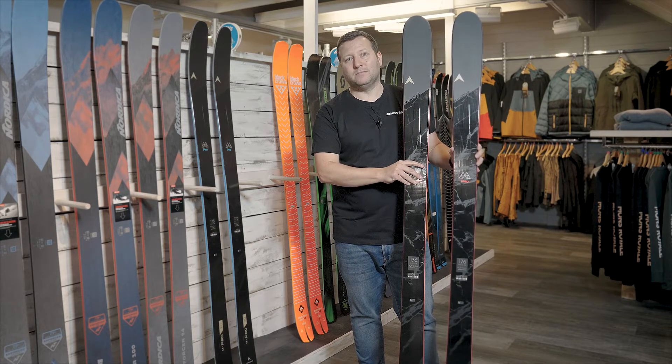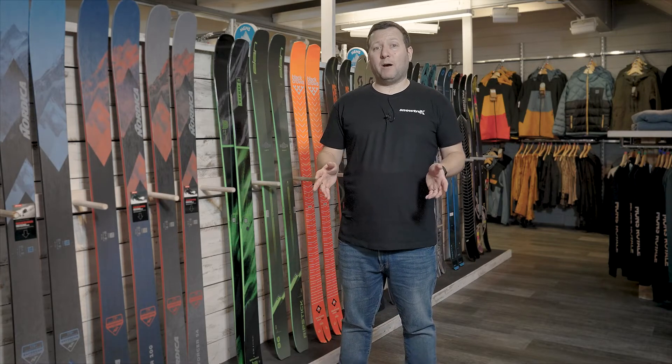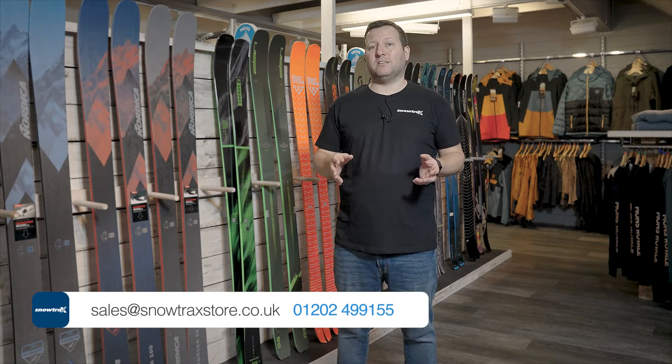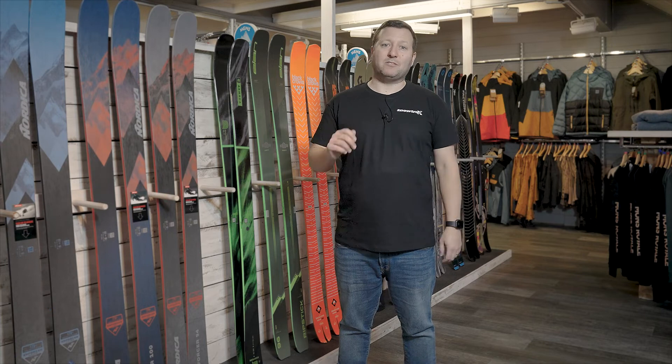We get lots of questions about which size of ski to go for, sometimes a choice between a couple of models, and also which binding to go for. Please just get in touch — we love hearing from our customers and we're always available to chat skis. Go to our website snowtraxstore.co.uk, all our contact details are there. Get in touch and we can give you the right advice so you have the best time on your holiday.